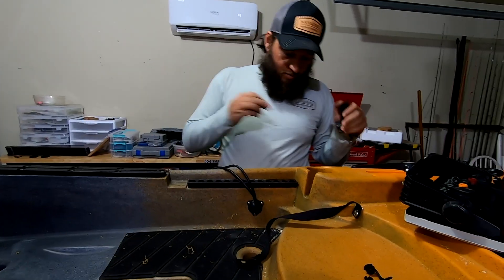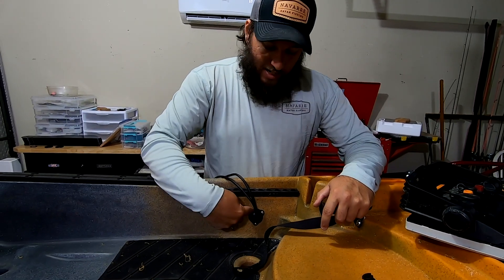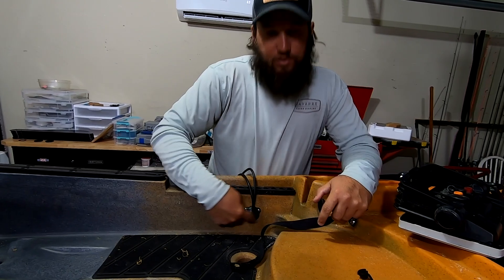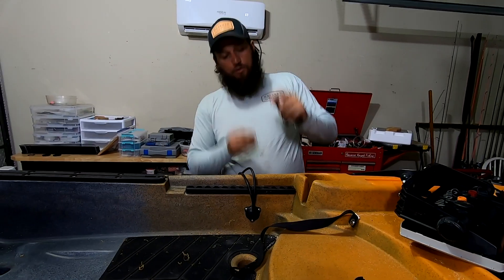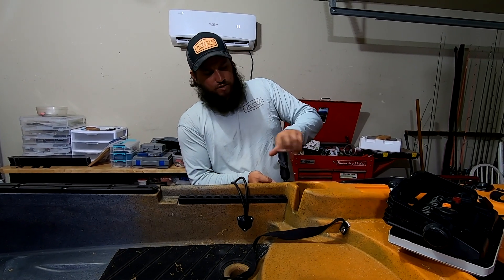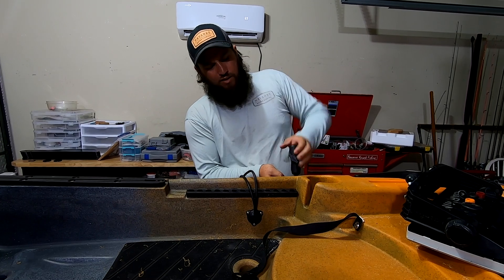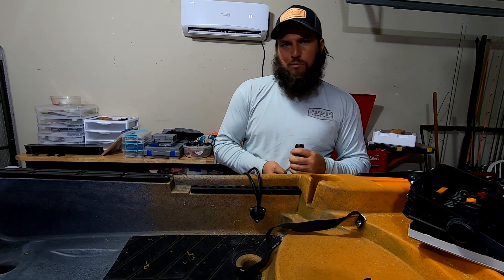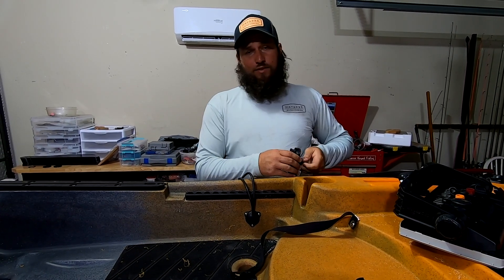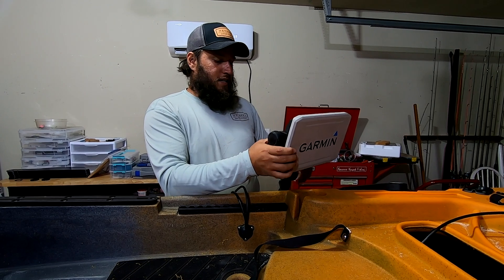We're going to mount it over here on this handle — same spot as the temporary install. One thing to be mindful of: put the wires pointed in the direction you're going to use them. There's no reason to have them exit the wrong way. We're going to use this RAM mount — a one-inch ball. You could use a one-and-a-half inch ball for such a big fish finder, but I like the low profile of the one-inch. Every once in a while I break one of these balls, but they're about nine bucks and I break maybe one every year and a half. It held up the nine-inch fish finder without any issues last year.